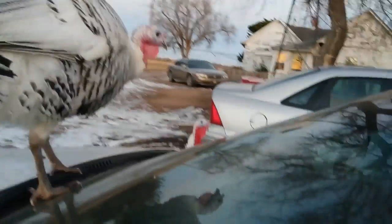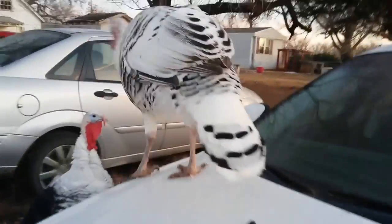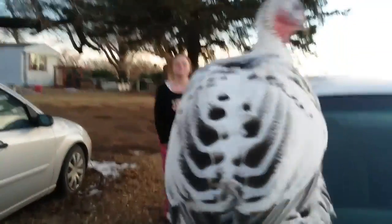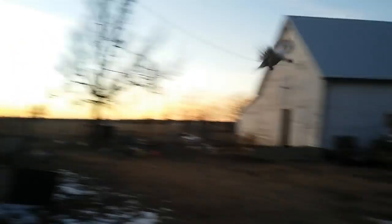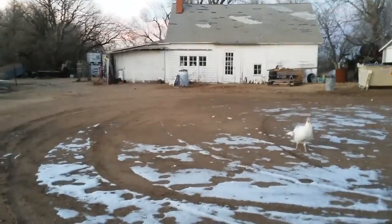No roosting on cars! Get off, shoo shoo, go away. Getting on cars — you're asking for trouble on that one. Get down. One fell down. Oh, they decided they weren't going to sleep up there after all. Well, that's a good thing. Now get down. Thank you.